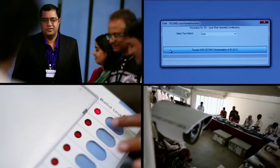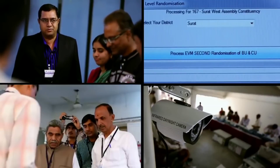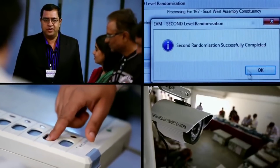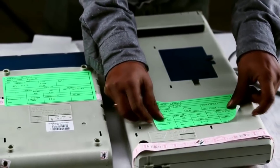Thank you for watching this video till the end. I hope now you have understood that hacking EVMs is quite difficult and practically impossible. I hope that you do not rely upon political opinions, as they are objective-based.